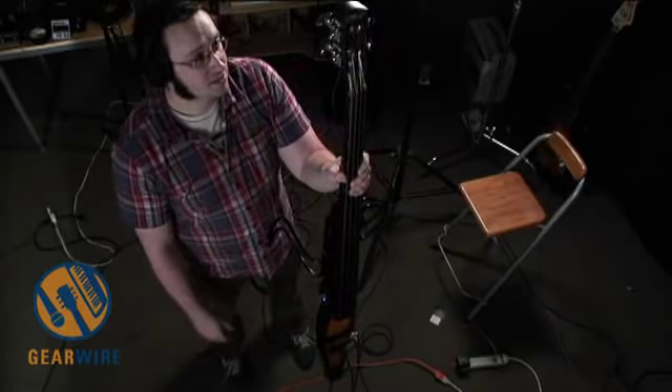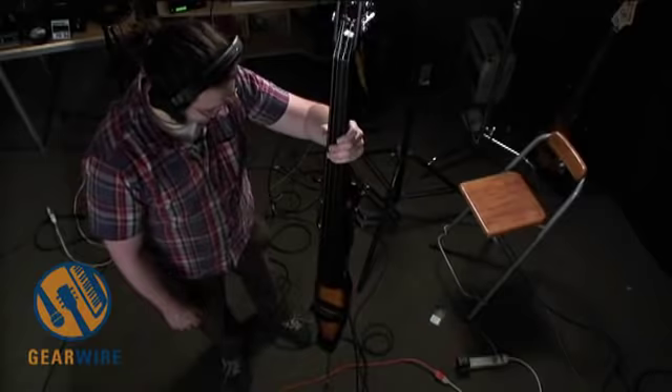It's not all of an upright bass — it's a three-quarter scale, and there's no resonant chamber. This is just an electric instrument.